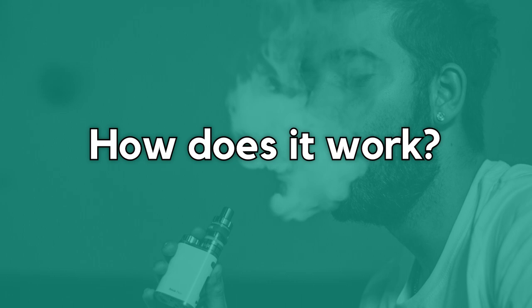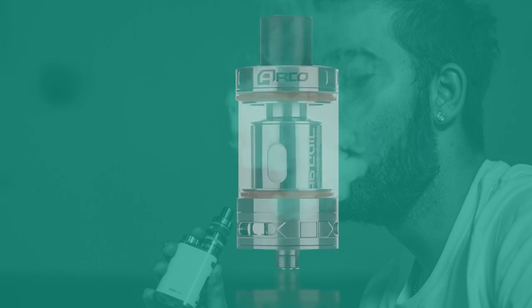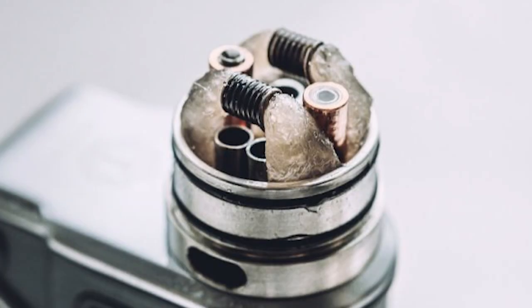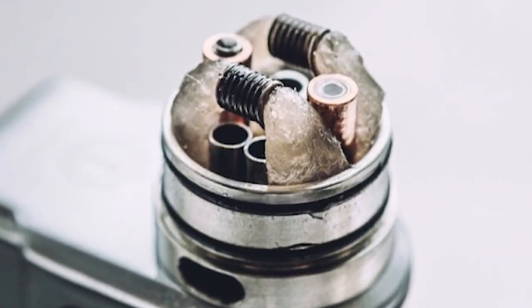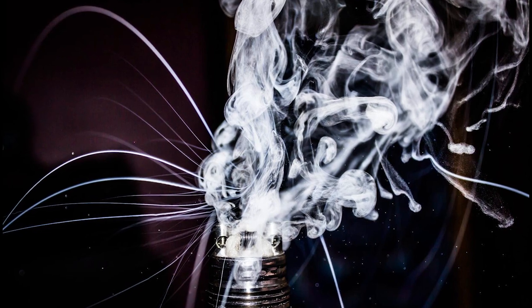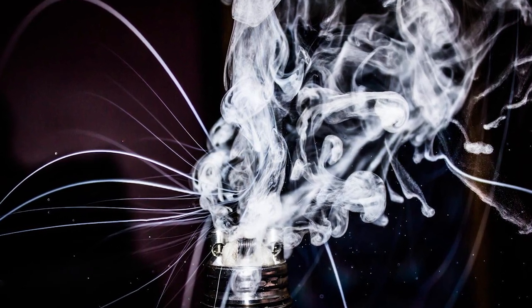How does it work? It's very simple. The tank of a vaping device holds the liquid. There are cotton wicks inside the tank that absorb the liquid. When the device is activated, the wires in the tank, called coils, which are wrapped around the cotton wick, start to heat up, causing the juice to evaporate, creating vapour that you can inhale.